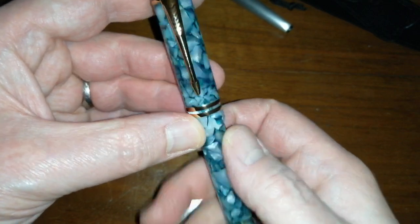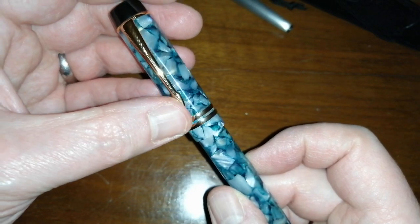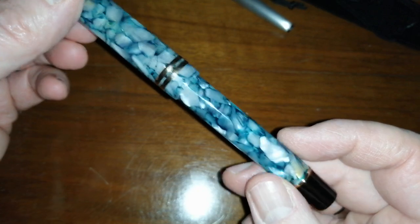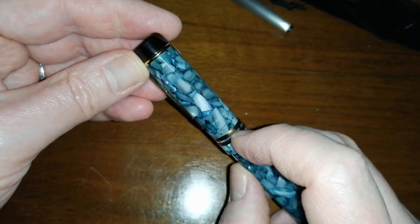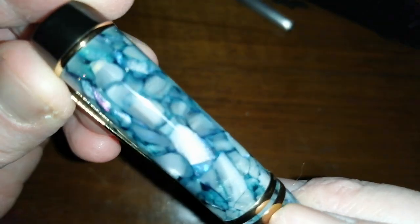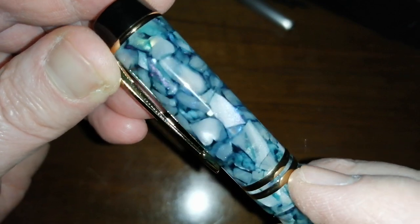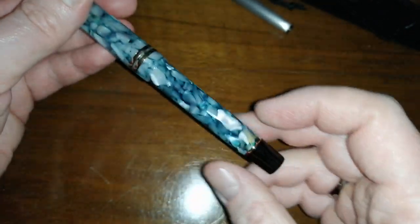I think it had been rather poorly put on or wobbled loose in transit. Parker-type arrow clip on these pens, and very nice finishes. Look at the colors in this chatoyancy up here — purples, blues. Let me hold it up to the camera there we go. Purples, pinks, blues — some very nice chatoyancy.